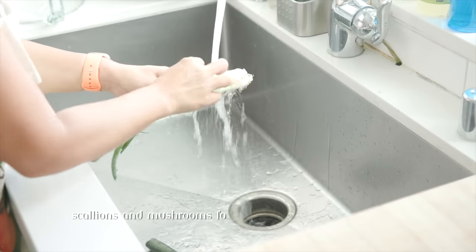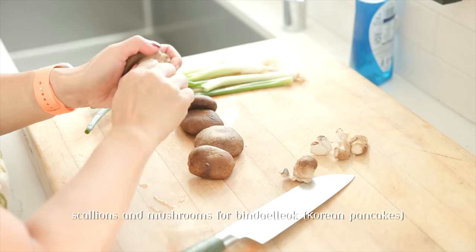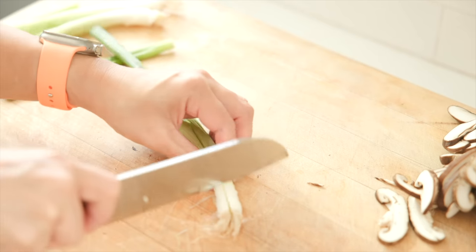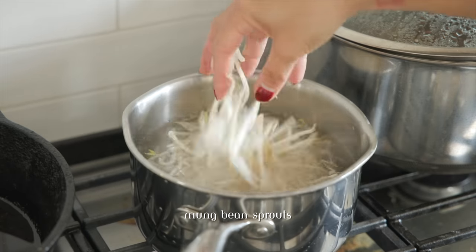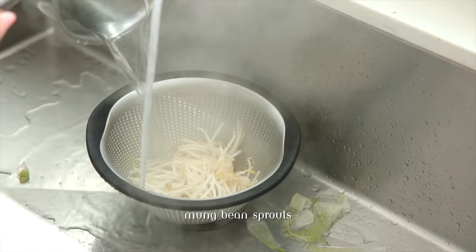Remember those mung beans we were soaking at the very beginning of the day? We're now going to prep the ingredients that are going to go in the pancakes — some mushrooms and scallions — and soak them in a little bit of soy sauce and sesame oil so they're full of flavor when it's time to fry the pancakes. We're also going to add some mung bean sprouts to our mung bean pancakes.